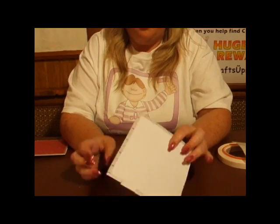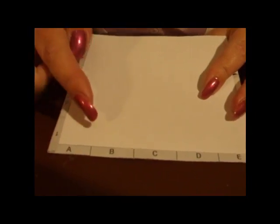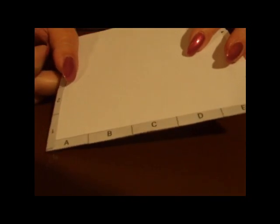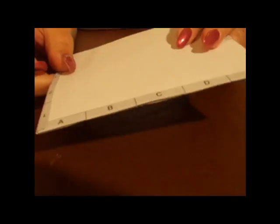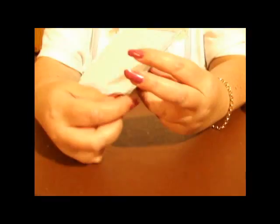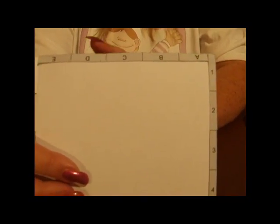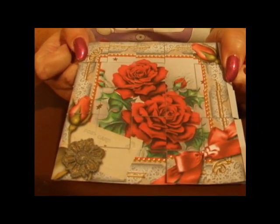As you go along, you'll end up with the tabs A, B, C, D, E. I'm holding this back to front so the camera can pick it up — so they're actually at the top of your card. It's A through to E and 1 through to 5. And on the front of your image, that's the weaved effect that you're going to get.